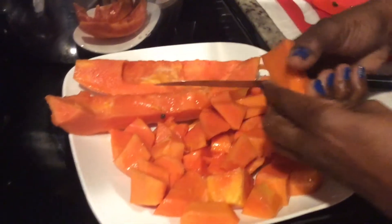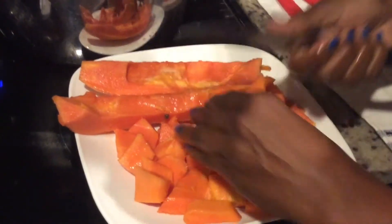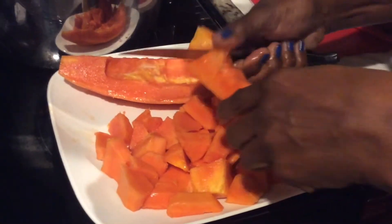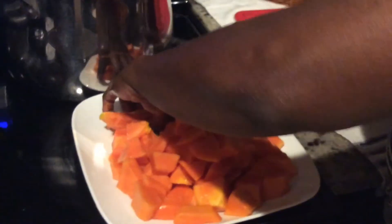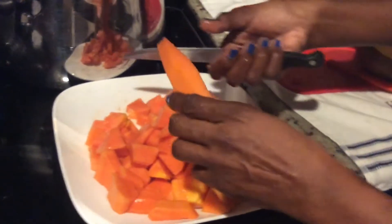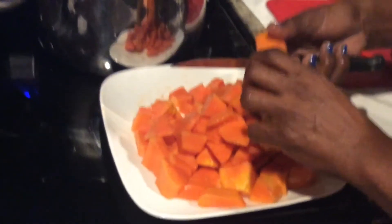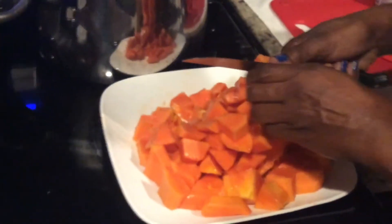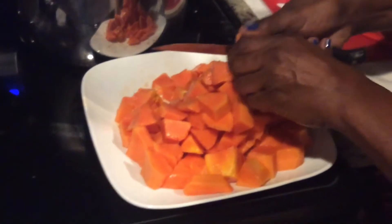So today in my kitchen, folks, we are making a papaya drink with a little kick — a little piece of mango and a half of a lemon. Hit that notification bell so you will be the first to be notified of all the new videos that I put up, and subscribe to my channel. Share this video with family and friends.